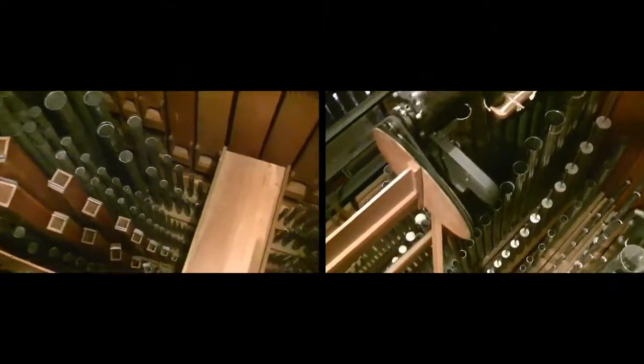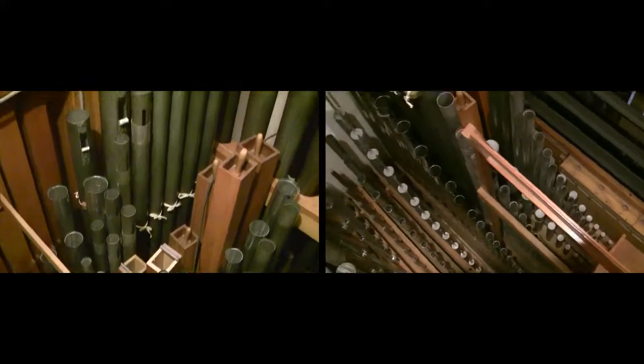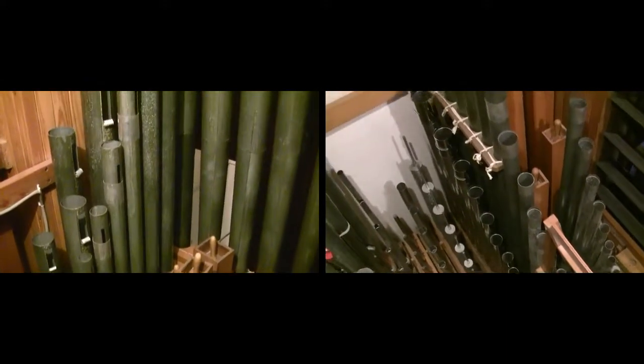Now most pipes hold their tuning fairly well, which means the organ typically only has to be tuned two to three times a year, similar to a piano. But as you can see, there are a lot of pipes in here, and organs can have anywhere from a few hundred to a few thousand pipes, which can make tuning the instrument an all-day project or more.